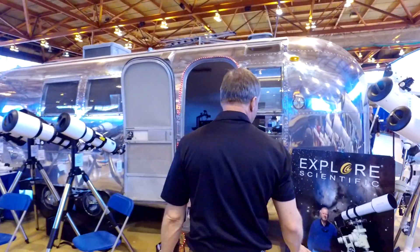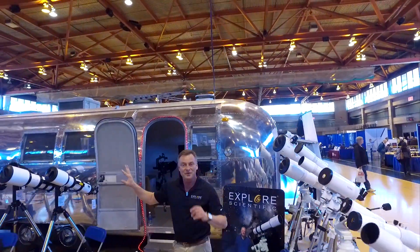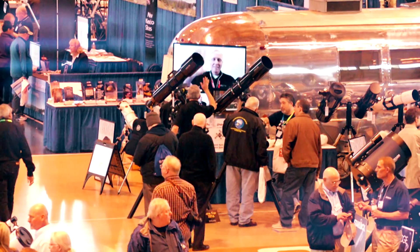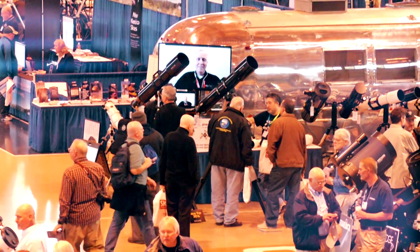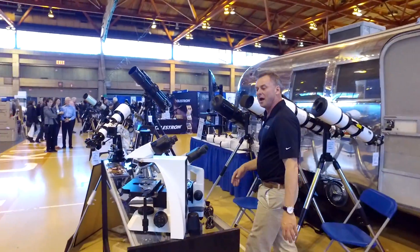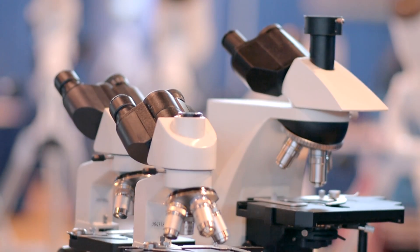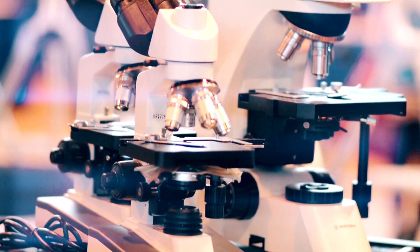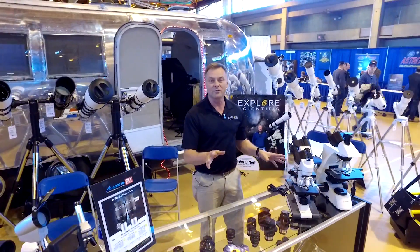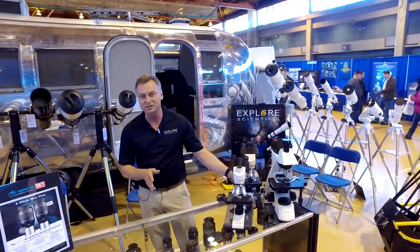Moving to the back, you're seeing the Explore Scientific Airstream. We've been taking this on road shows — we just got back from the Winter Star Party, we're here at NEAF with it, and our next stop will be the Texas Star Party. You'll see us parked out there with our telescopes. Down here you see the Bresser line of microscopes. We don't just do telescopes and eyepieces — we do microscopes and a whole lot more. The Bresser line is a 50-plus-year brand.